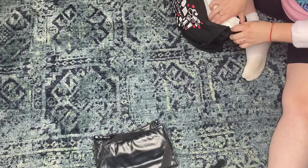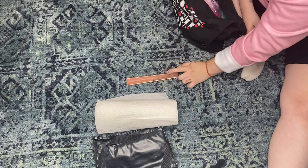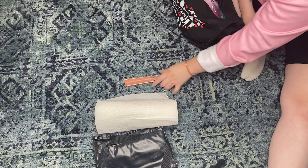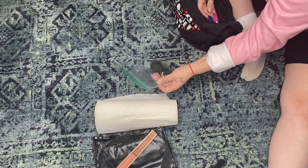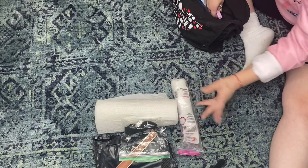As a makeup artist you always always need paper towels. I have a fan that I use to fan down after setting spray and to help lash glue dry faster. I always carry beauty blenders in a little ziploc bag to take to jobs and pop them back in afterwards so I don't lose them. I also have cotton rounds that will come full circle in a second.